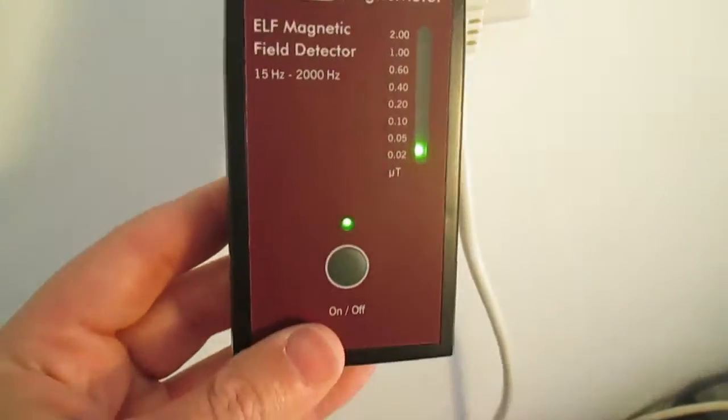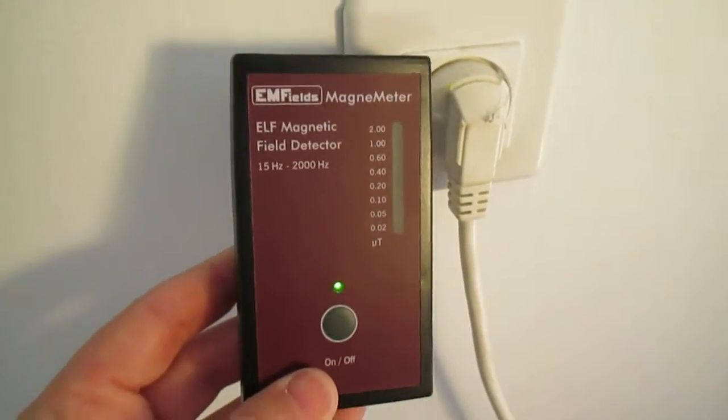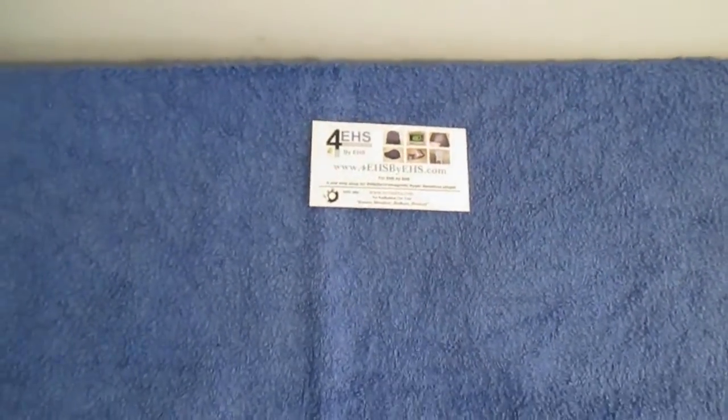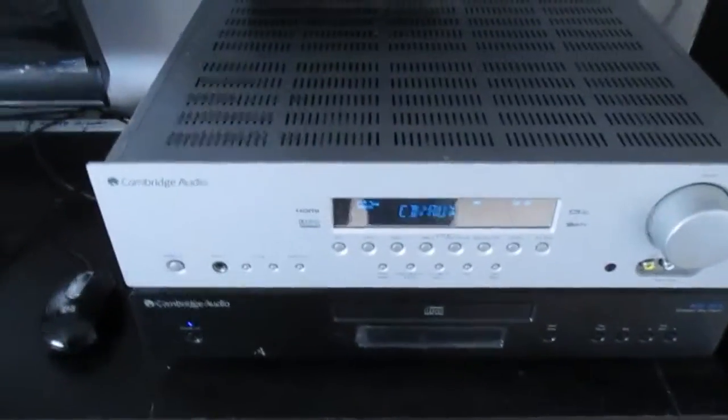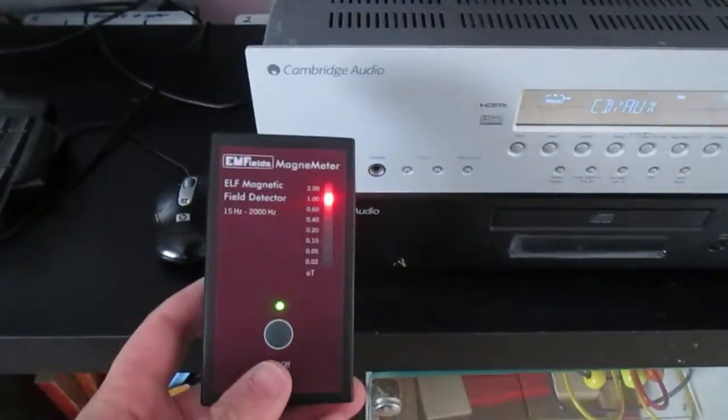Let's see how it can measure. This is an electric socket, which is okay — you see no radiation. This is a LED lamp, so you see some radiation, but not too much. Let's go around the house. This is a very nice audio system — it has a power supply in it, and you can see the radiation.